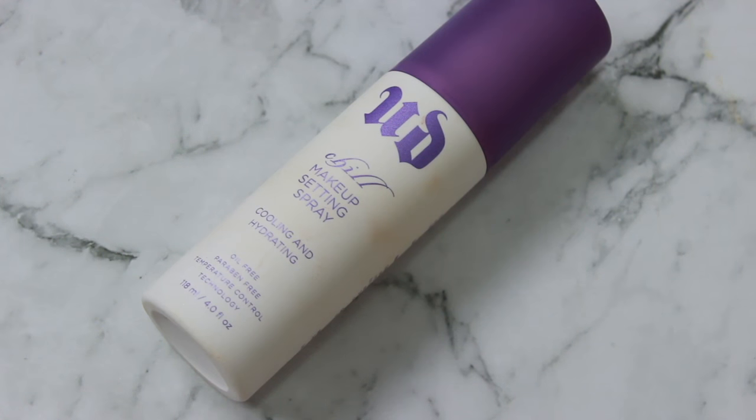All that's left is to set my makeup with the Urban Decay Chill Makeup Setting Spray. I love how this feels on my skin so I go a little extra with it — and that's pretty much the finished look! I really hope you all enjoyed this tutorial. Let me know what you thought in the comments below. You can find a full product list and all my social media links in the description box. Hope you're having an awesome week — see you in my next video, take care!